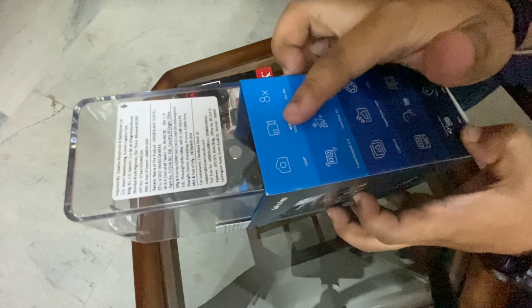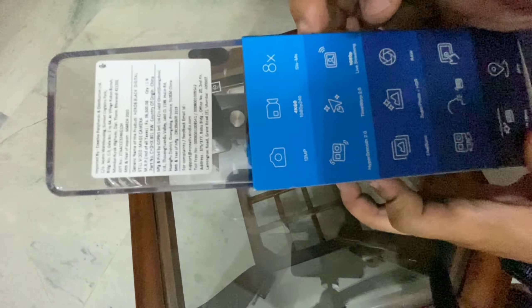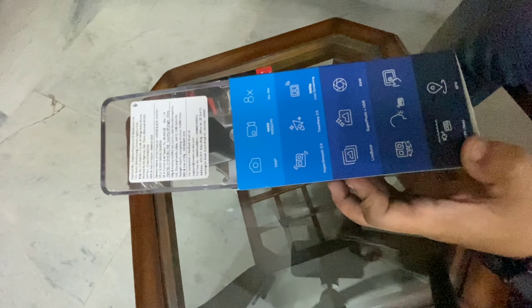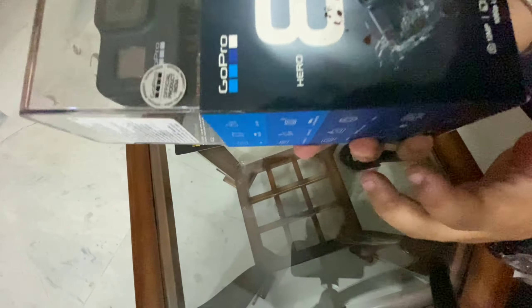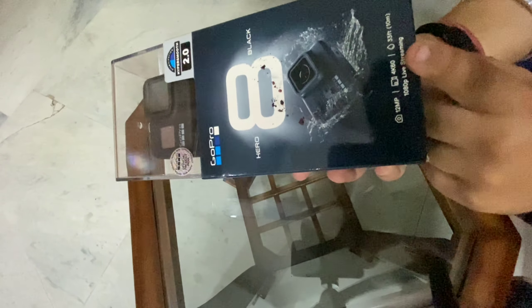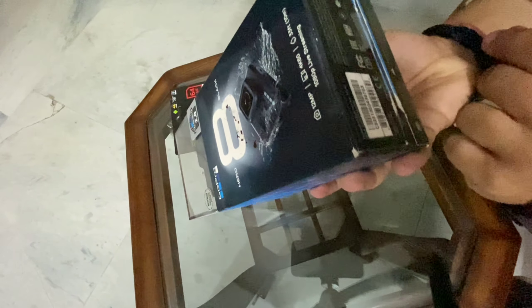12 megapixel, 4K 120p, 240fps slow-mo, HyperSmooth 2.0. Time Warp option, live streaming at 1080p, Live Burst, Super Photo plus HDR RAW — these are all the features. Also listed on the box: 12 megapixel, 4K 60fps video recording, and 33 feet (10 meters) waterproof.